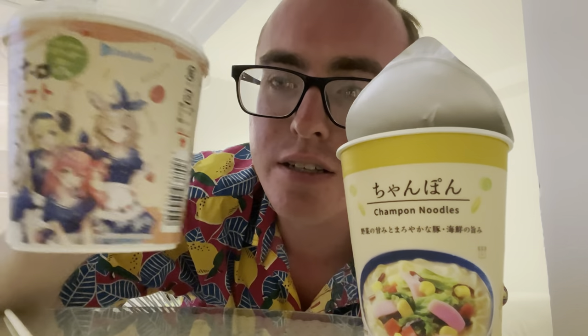And we got some waifu soup, I think it is — whatever this is. It has waifus on it so I got it. I know you guys love your waifus. Shout out to you simps.